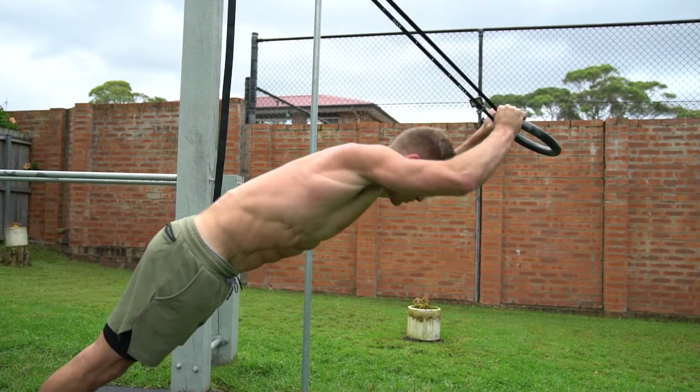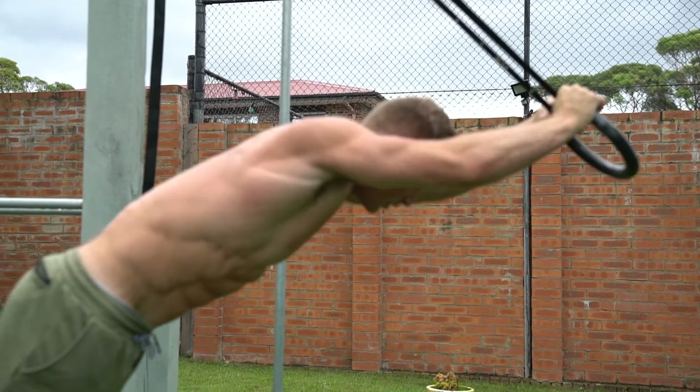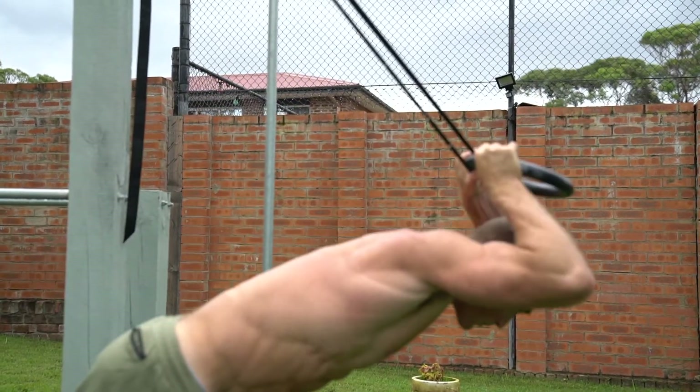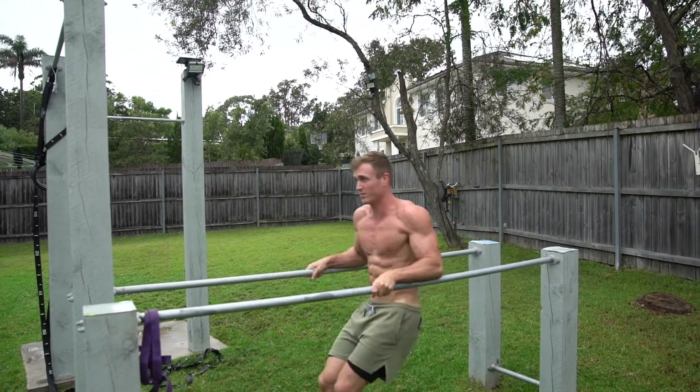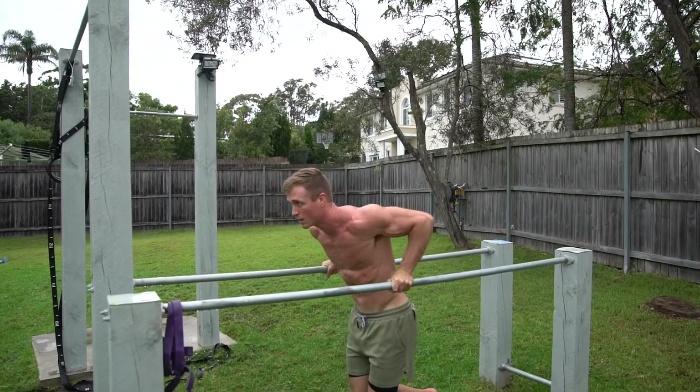Where you sit in that range depends on your training level, the time you have, and how well you're progressing at a given volume. I recommend starting at the lower end, since going too hard too fast will cost you in strength progress and form. Also keep in mind that doing too much is just as bad — or arguably worse — than doing too little. Continually adding volume will eventually hit a point where you've already optimized muscle growth and adding more just increases recovery time and injury risk.